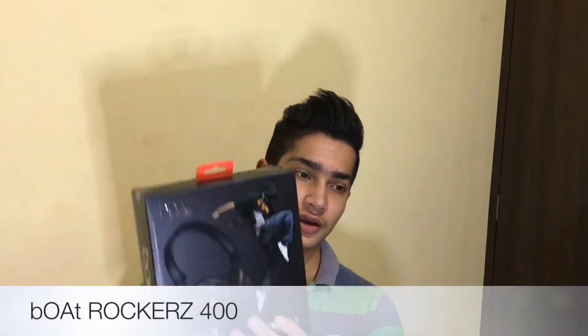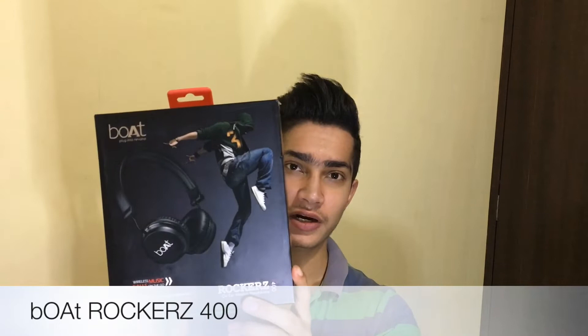Hey guys, what's up, this is Ayush here and I am back with another video. Like in the last video, I promised that I will take a video every week. So this is my second video, and I will talk about these Boat Rocker's 400 wireless headphones which I bought at the Big Billion Day and Great Indian Festival sale. So let's get started.